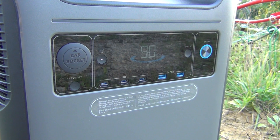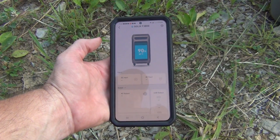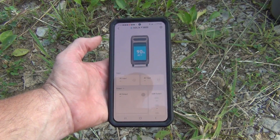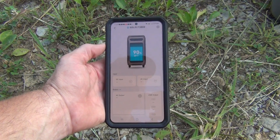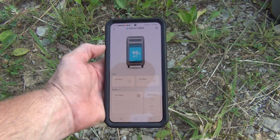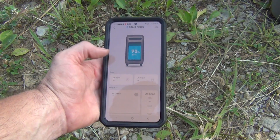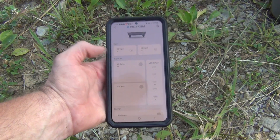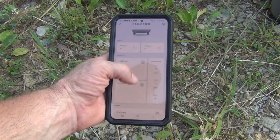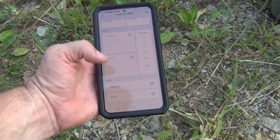You can download the app and it shows you everything you need to know at a glance about your unit. Right now it shows we're at 90 percent, the outside temperature is 89 degrees Fahrenheit, we have no DC input — which would be solar — or AC input from grid power. It will also show how much it's putting out from the AC, car port, or USB outlet.